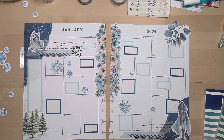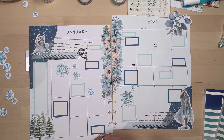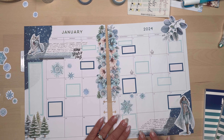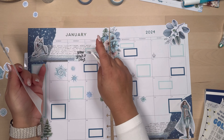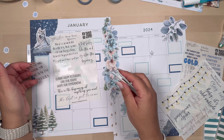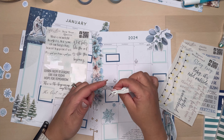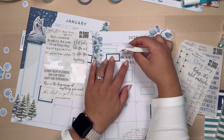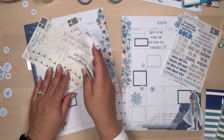Back to this plan-with-me: I am placing some snowflakes — these are die cuts from Planners Anonymous — and I'm just going to scatter them around the spread. I did mention before that they recently changed how they do their boxes and subscriptions, so I do have my new subscription box and I am going to do a flip-through on my channel so you can see what's new compared to what they previously had.